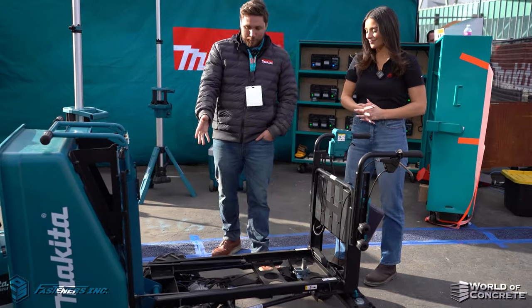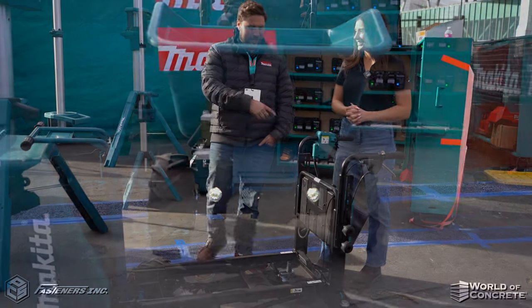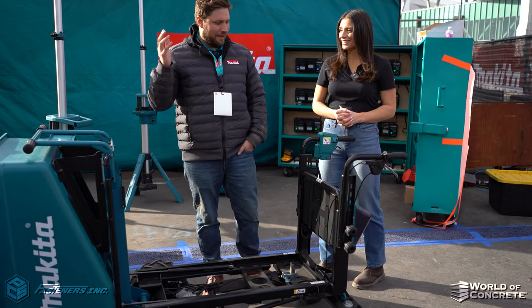You'll notice that it's way overbuilt. It has headlights, tail lights, three speeds, and much more.